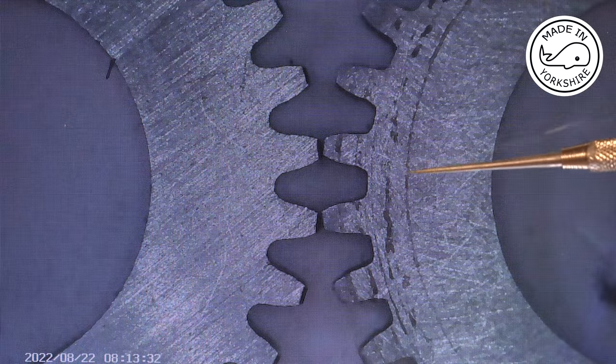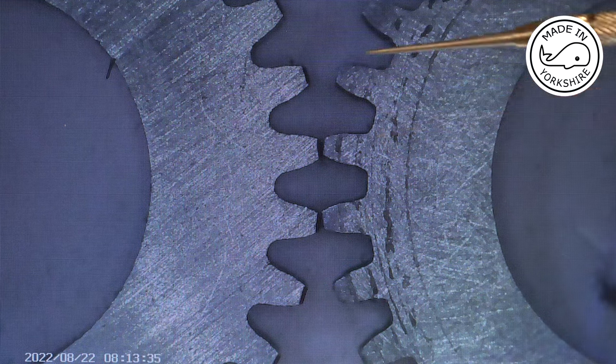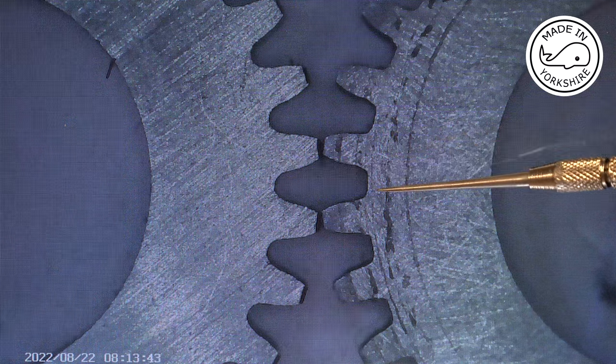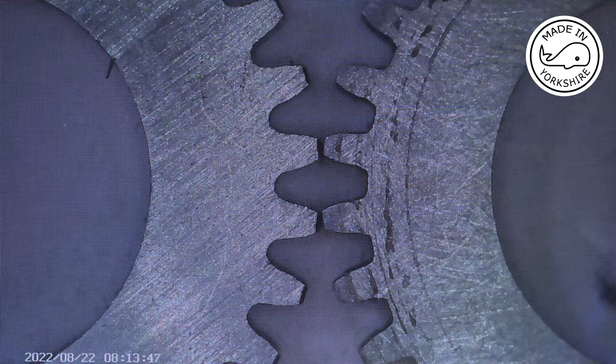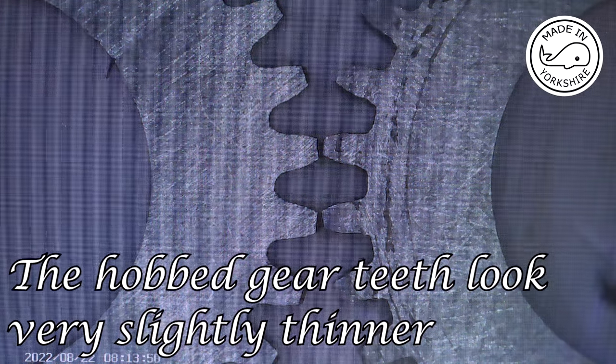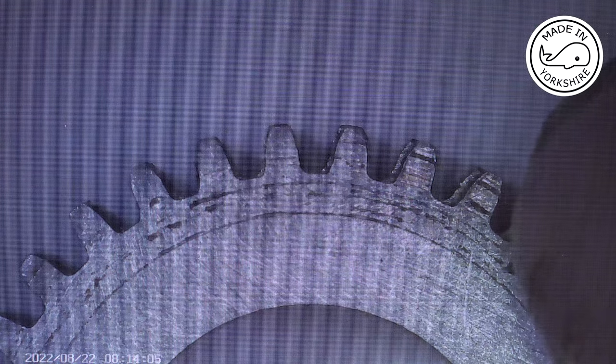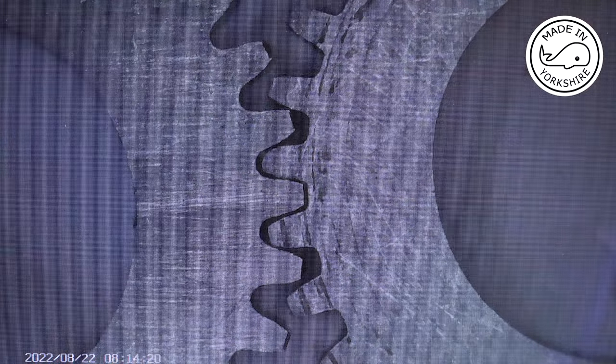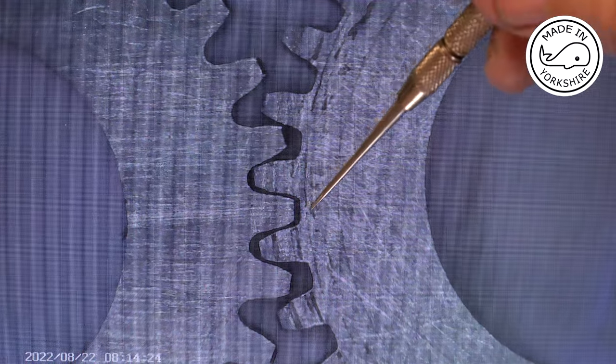So the gear on the right is the one I've just hobbed and the one on the left was made by a normal gear cutter. As you can see, this root area is squarer. The teeth look very similar. Placing the newest one on top, they're extremely close — not much in it at all to be honest. The engagement's pretty good. When looking at it like that, this root area doesn't look so bad.